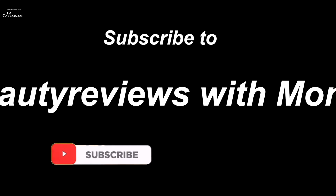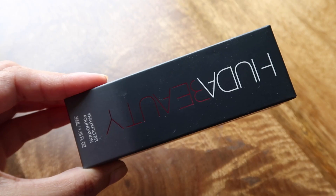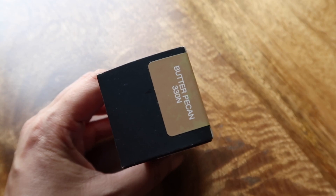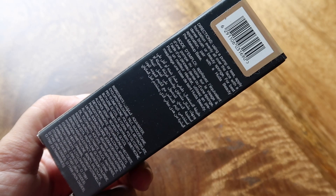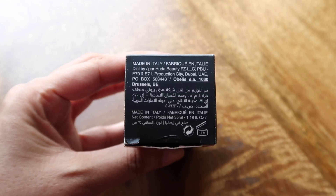This is Huda Beauty 4-Filter Foundation. Starting with the packaging, it comes in this box — and this is the actual packaging. This is Huda Beauty 4-Filter Foundation, 35ml, priced at Rs. 3310. And you have 30 shades in this.